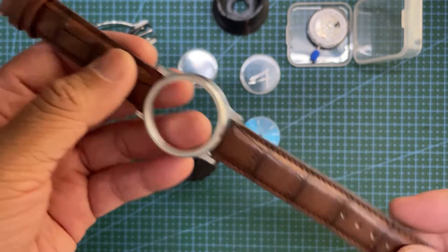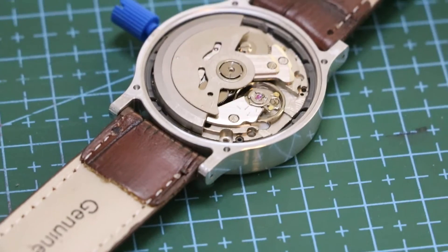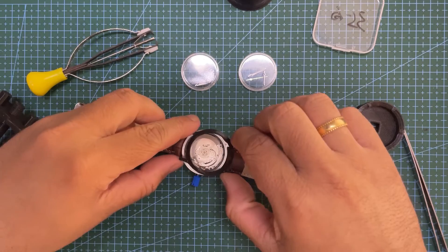Once I received the case, I test fitted the movement along with an 18mm strap that I had lying around. Looks perfectly fine to me. There are a few things that I could have done differently, but let's keep that for a version 2 if that ever happens.